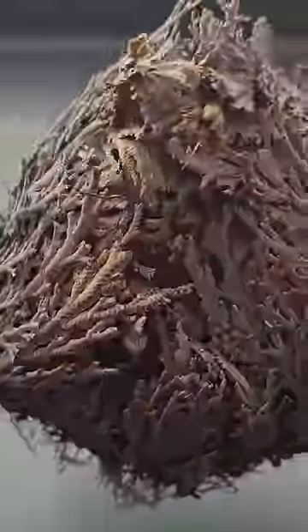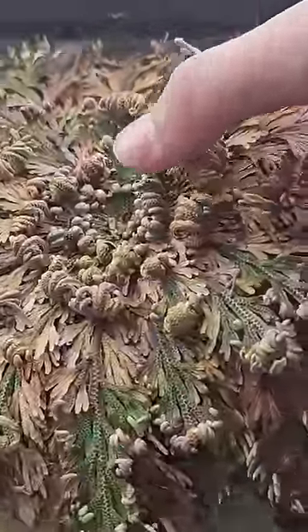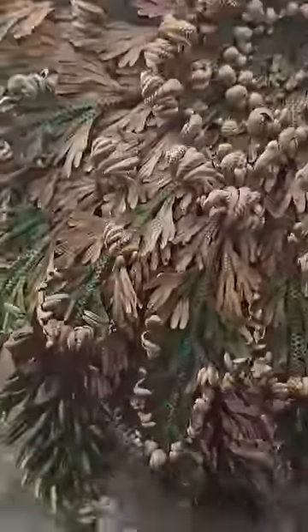A plant like this is called a resurrection plant. A resurrection plant can go without water for around 7 years. Then, once you soak it in water, the plant unravels and starts to turn green in a single 24-hour period.